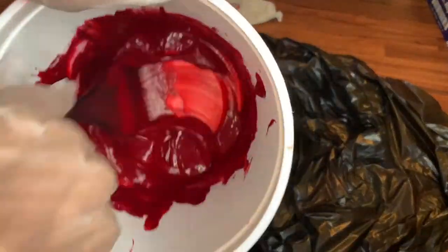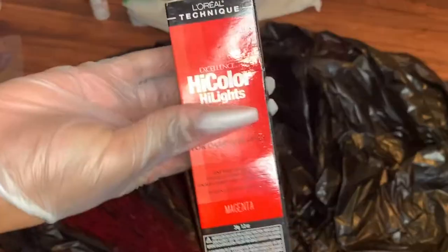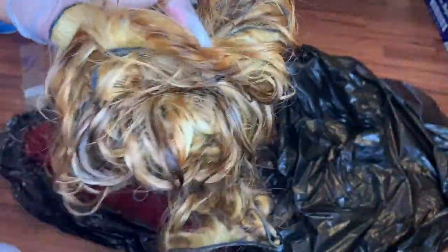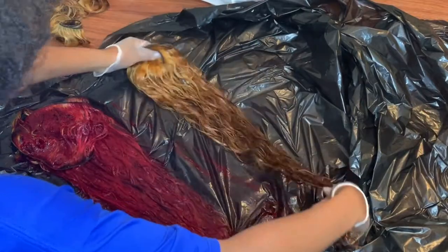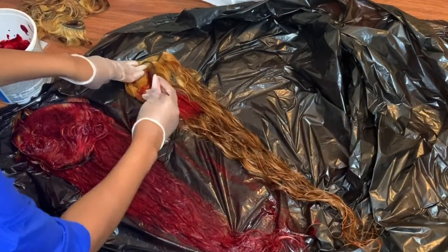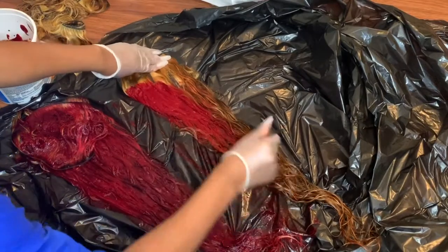Now that we're done with bleaching — the most annoying part — we can move on to actually dyeing the hair. I'm going to put in the description box the exact dye numbers I used. I used six bottles of dye, and since I used magenta, red, and hot red, I'm going to put the actual ratio I used. I mixed it with 40 volume developer because the dye comes in a tube and it's very thick.